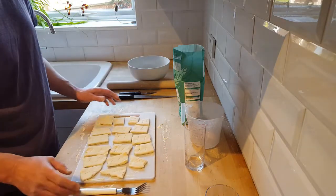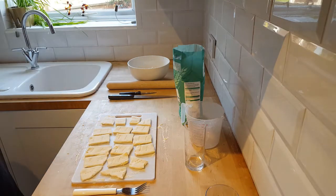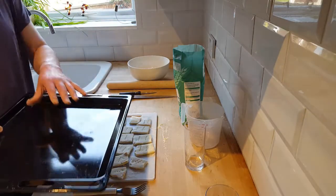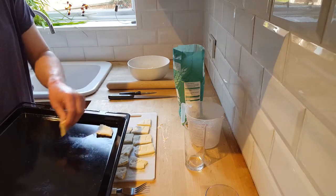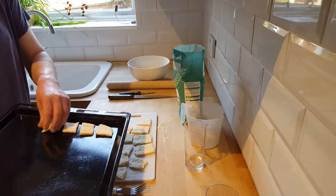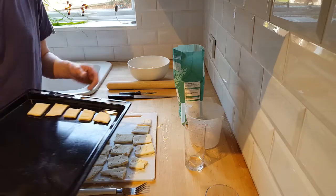We've preheated the oven to 175 degrees. We're going to pop those onto a baking tray — it doesn't have to be anything fancy, just a flat tray. If you do have a rack you can use that as well. You're simply putting them onto the tray to go into the oven. I've done this in two halves, so I'll quickly go ahead and do the other half and then get them banged in the oven.